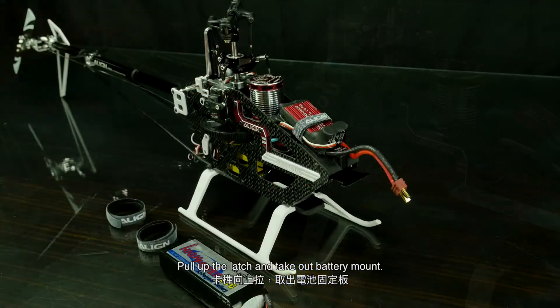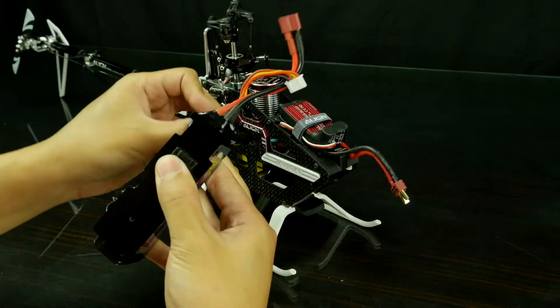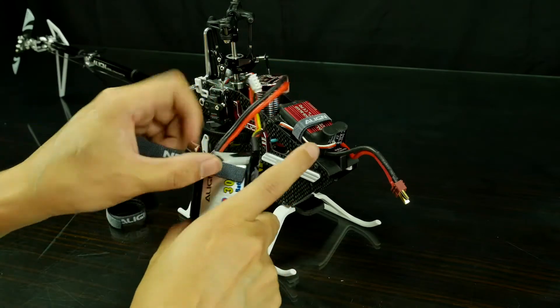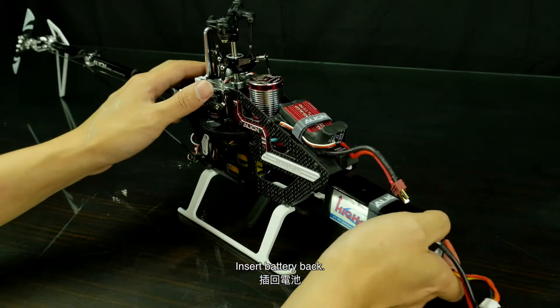Pull up the latch and take out the battery mount. Tie the battery in the mount, then insert the battery back.